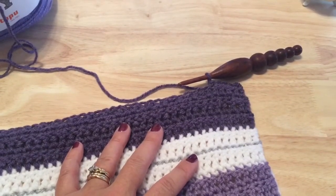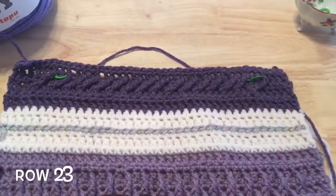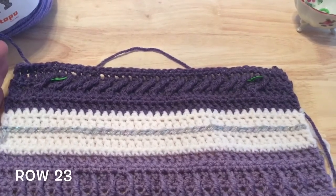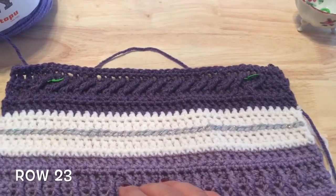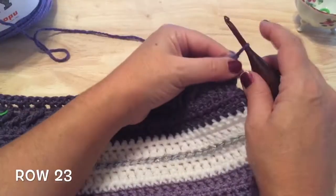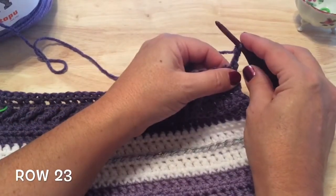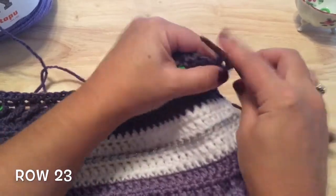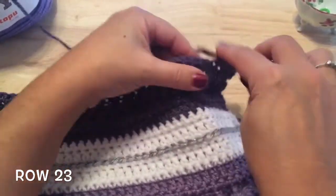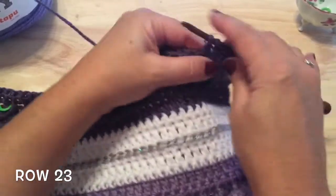For row 22, repeat row four for a row of single crochet in each stitch across. Now we're ready for row 23 — the number of repeats really depends on how many stitches you started with, so keep track of that number so it's the same as row 21. Start with the starting double crochet and then double crochet in the next six stitches.